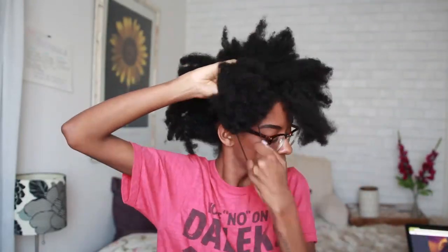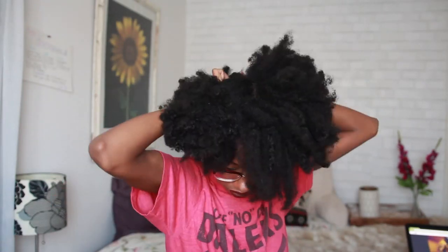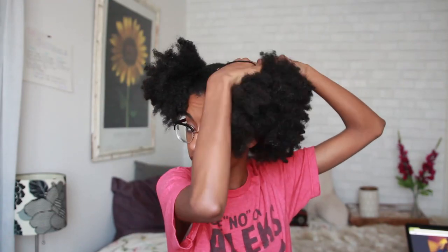So before I get in the shower, I'm going to section my hair off into four sections — this is just gonna make it easier to handle. This was my hair in a four-day old style.